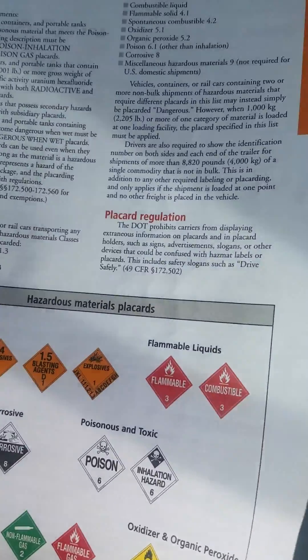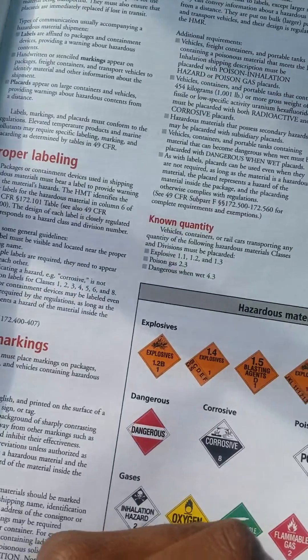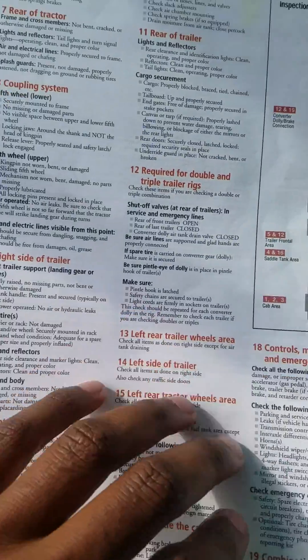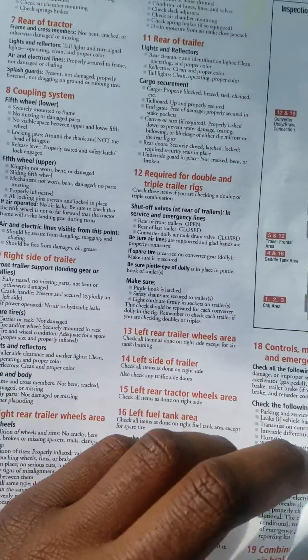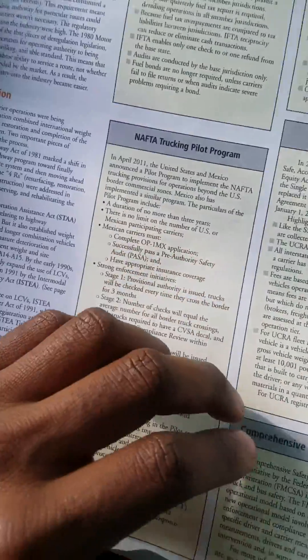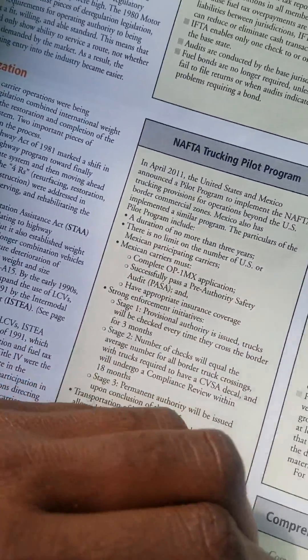Talking about hazmat — once you get your hazmat license or endorsement, this will mean more to you. Then you have a portion of the map that talks about the pre-trip and post-trip inspection, and it also talks about IFTA and things of that nature.